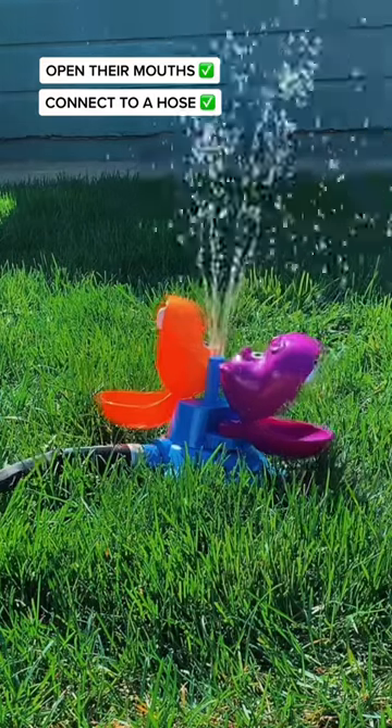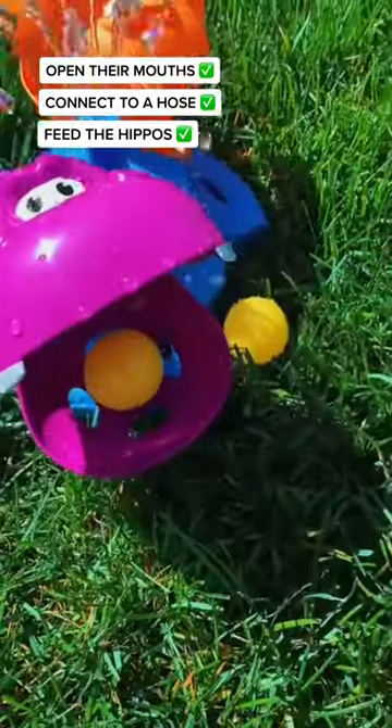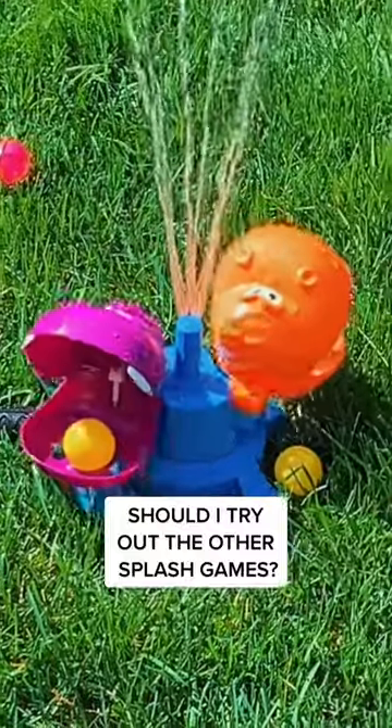All you have to do is open the hippos' mouths, connect them to a hose, and you're ready to play. This was actually so much harder than I thought it was going to be, but it was so much fun. Let me know if I should try the other splash games.